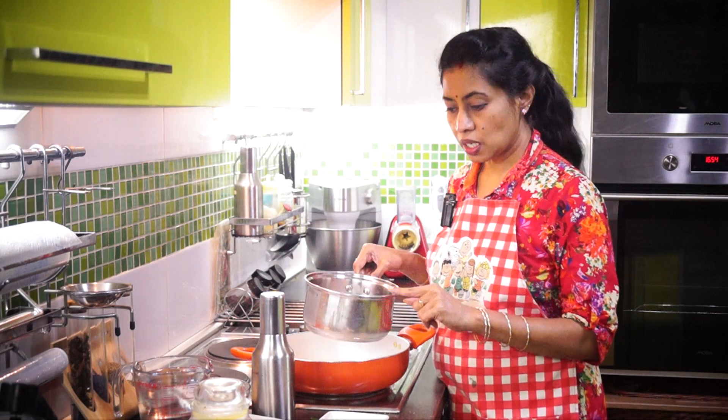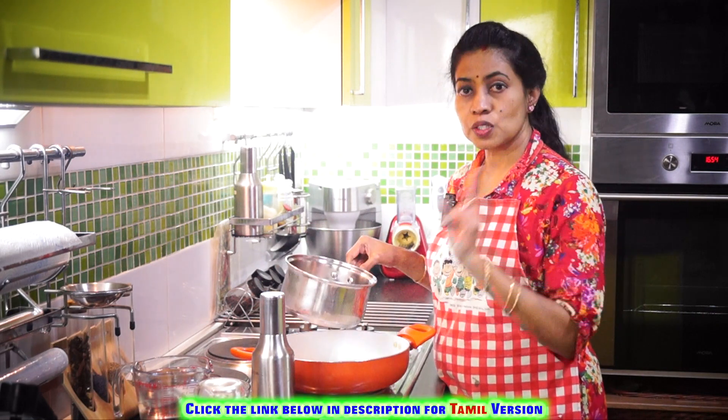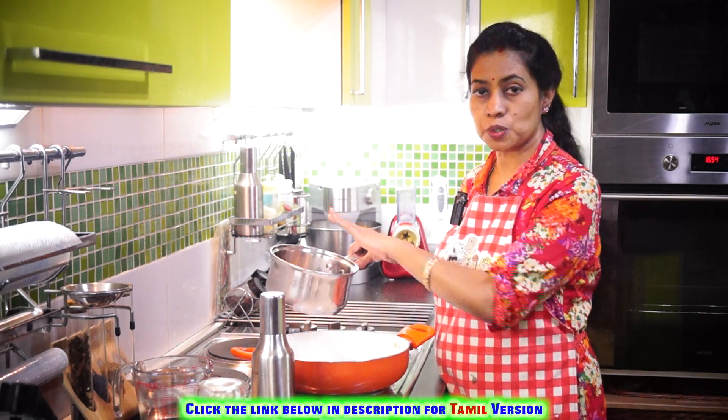So first what we are going to do is, for one cup of rava, we are going to add two and a half cups of water and allow it to boil.